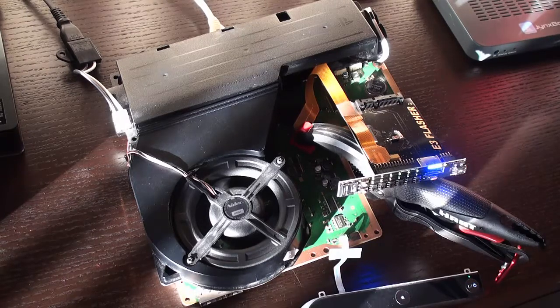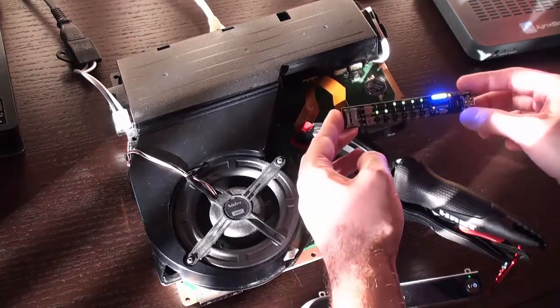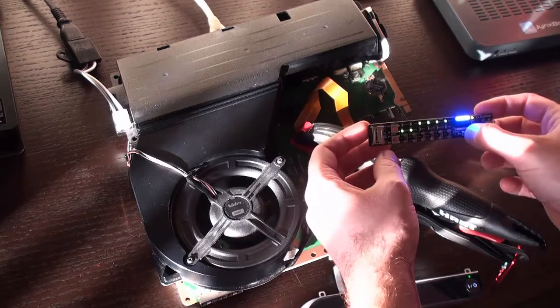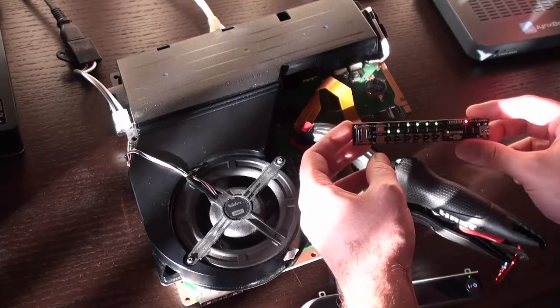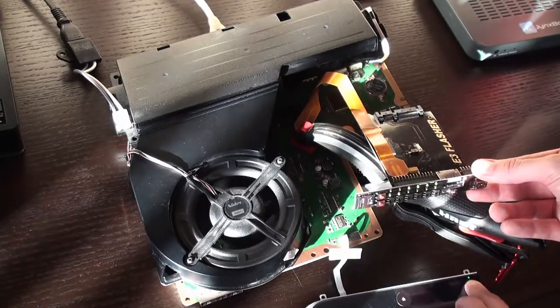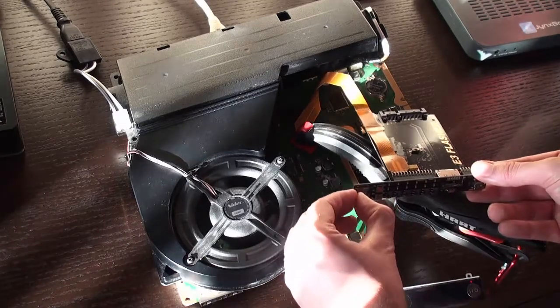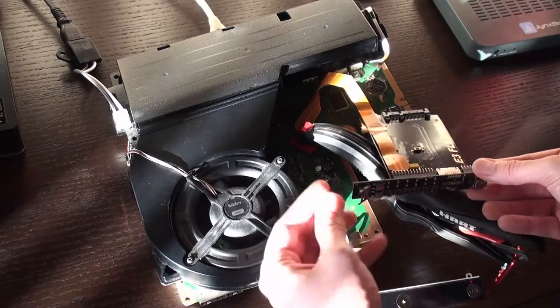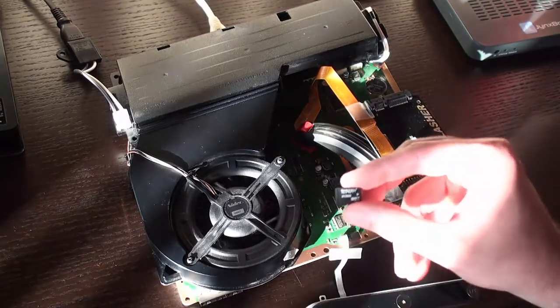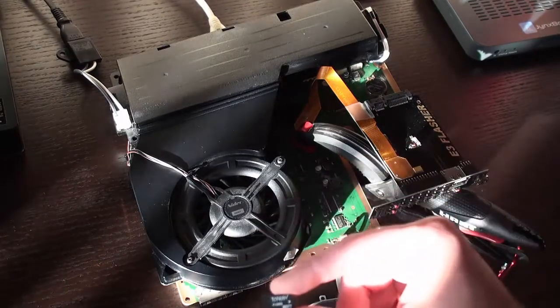If this doesn't happen, make sure your chip connector is on real well. Once you see the blue LED is on, go ahead and press the reset button on your E3 flasher and they should all go off. Now power down and pull out your micro SD card. Go see if the file that was on it is gone. If it is, that means the firmware update was successful. If it's still on there, something went wrong.